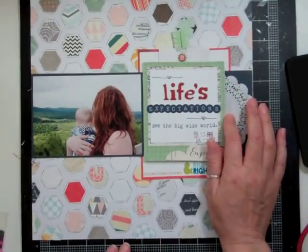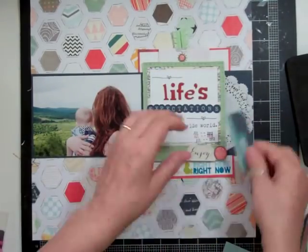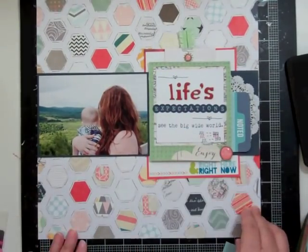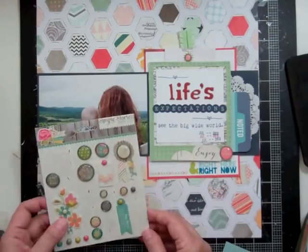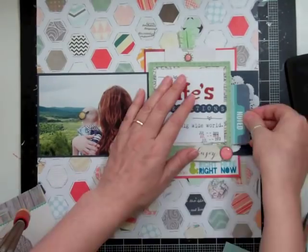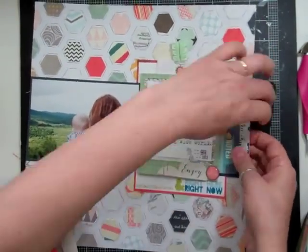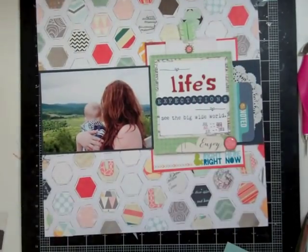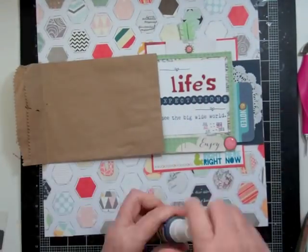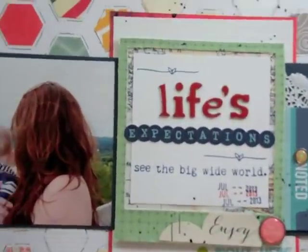I had some other side brads that I took out. I'm working on the right side of the page where the doily is. I found a piece that said 'Noted,' cut it to less than half, and put it in that area. I added a brad from this month's kit and then added some Mister Huey.